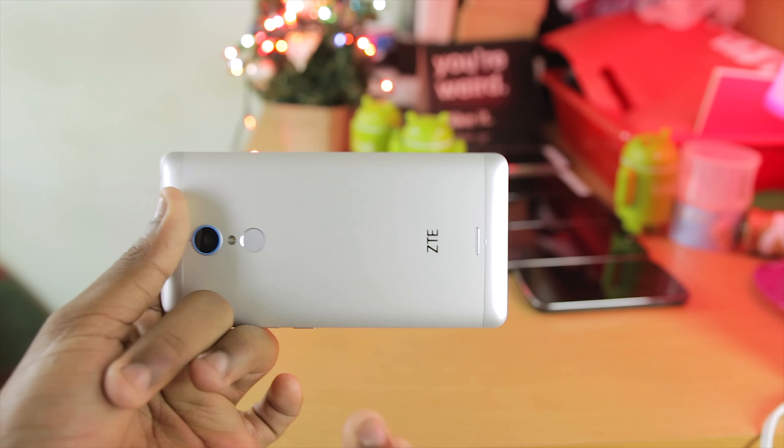After running the Antutu benchmark, I got a score of 29,727, which I'm not impressed with at all. Looking at the rankings, it ranks really, really low. I don't really believe in benchmarks, but for people who do, I feel this would be a very low score.